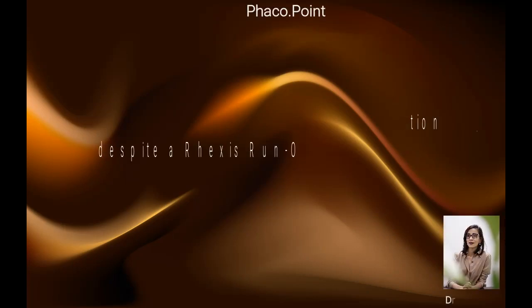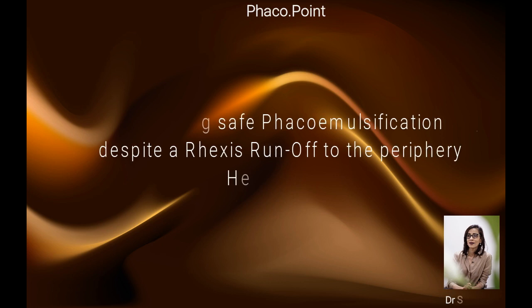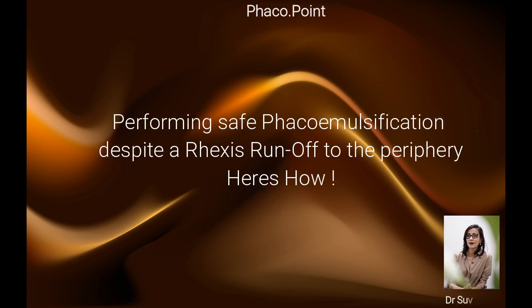Once you have had a compromise in the rhexis — that is, if the rhexis runs off to the periphery — you no longer have a stable capsular bag to withstand the forces of phacoemulsification. Any steps that take place thereafter come with a risk of the rhexis tear extending into the posterior capsule.